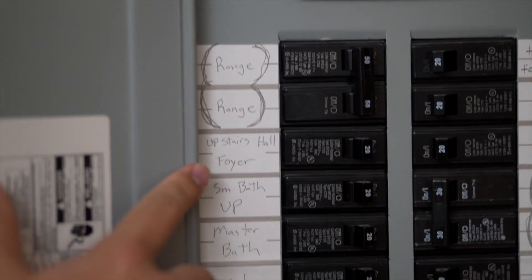Then, you need to find the specific breaker that you want to turn off. This is where having a neat and orderly electrician really comes in handy. Hopefully, all of your breakers are labeled so you don't have to guess.